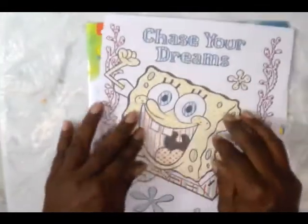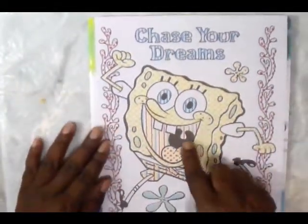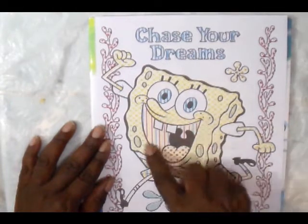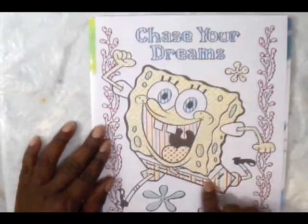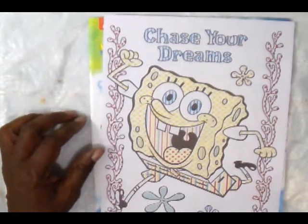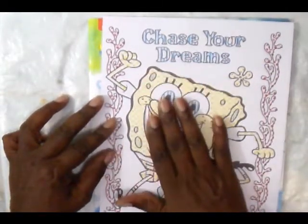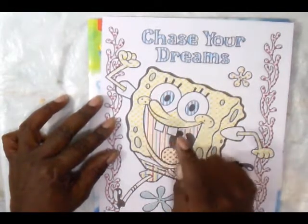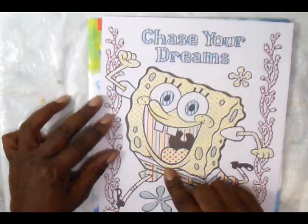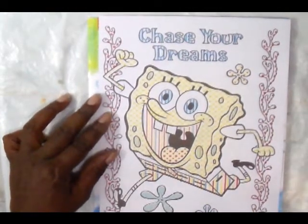I think it's best that we paint from the inside outward. That means we're going to paint what is in here first, which is SpongeBob's tongue and the inside of his mouth. Then we'll come out and do some of his body, his eyes, pants, and then we'll go on to the rest. Just in case we put a little too much water on it or bump it with our hand, we'll track paint in places we don't want it. Some of this may turn into what we call mud because it's all mixed — different colors mixed together.